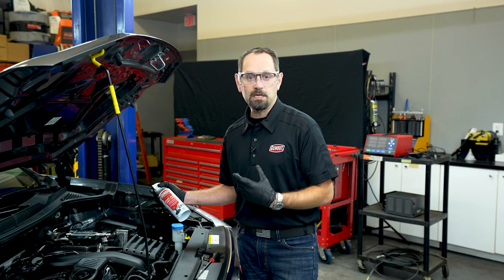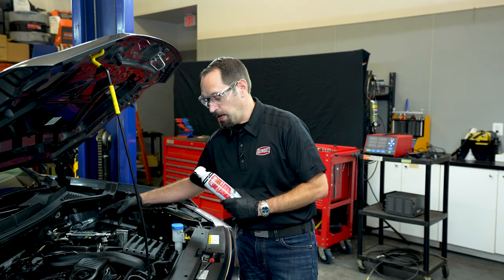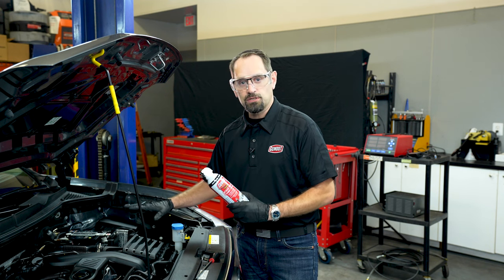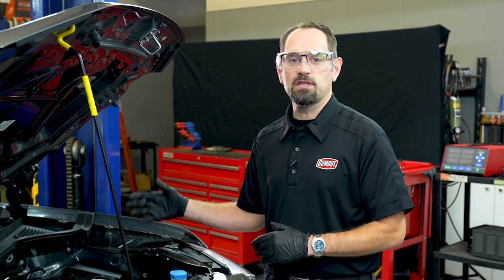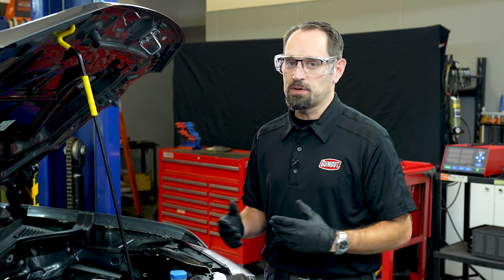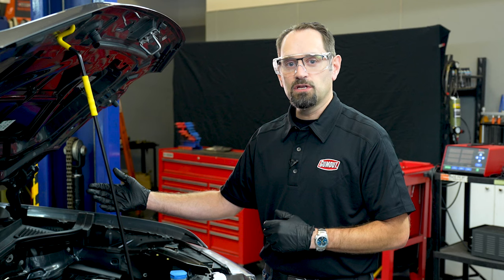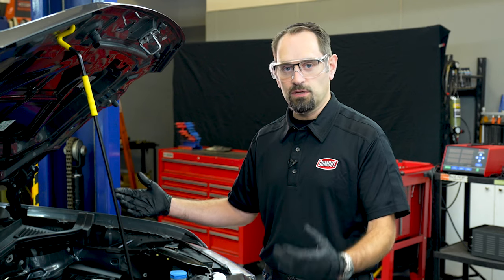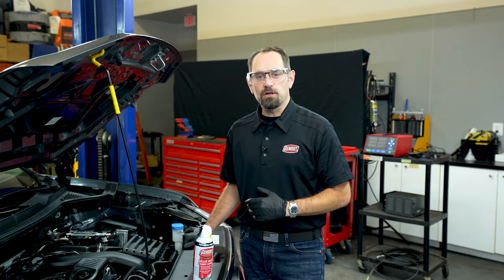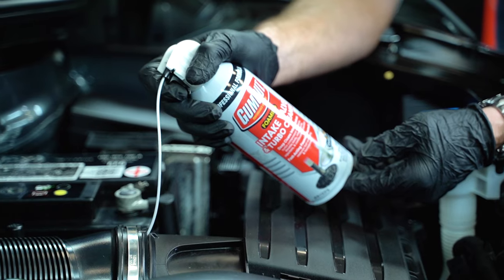Be particularly aware that you don't come in contact with the positive terminal of the battery or any moving part of your engine so that you don't injure yourself. Next, start the vehicle so you can begin dispensing the product with the engine running. This is a two-person job — you'll need a friend in the vehicle to start the engine and monitor it while you dispense the product. Bring the vehicle up to normal operating temperature and then begin dispensing.